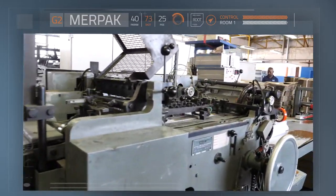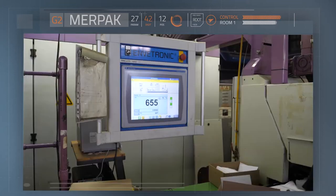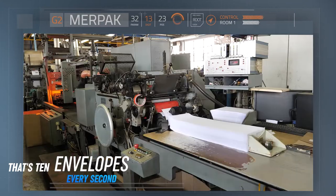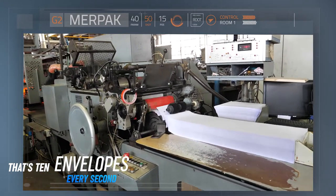The finished envelopes come out at the other end of the machine as the finished product. This machine is producing 655 envelopes every minute, and I was told that this was a little slow and that the machine could go a little faster.